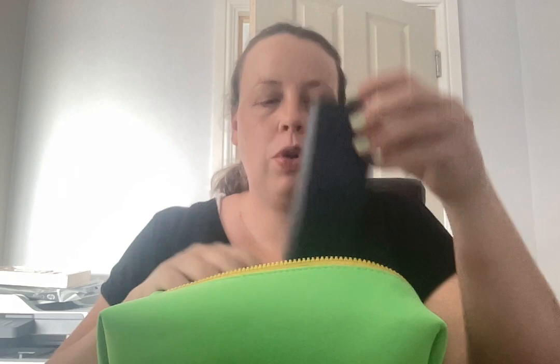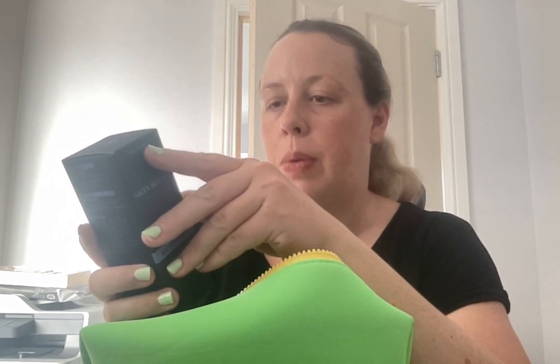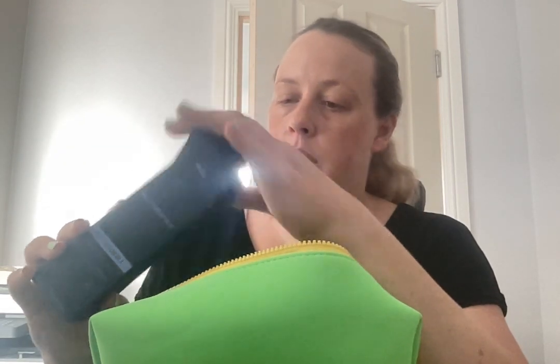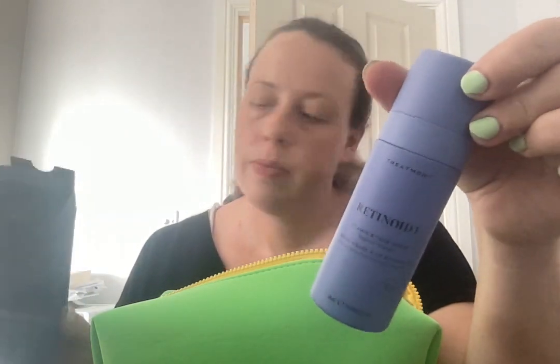Then we've got the Retinoid 1, a vitamin A face serum at beginner strength. You need this if you're new to retinoids and don't know where to start. You don't need it if your skin is used to high-strength retinoids. Use it PM after cleansing — apply a few pumps across your face and lightly massage in, allow to absorb, and follow with your moisturizer. It's a 30ml bottle so it should last for ages.